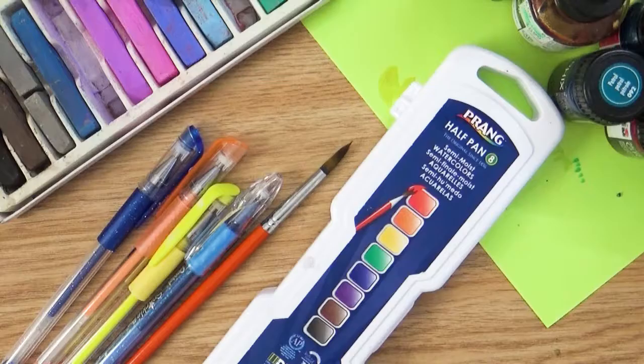Hello everyone! Welcome back to the Coos Art Museum where we bring the art to your home. As you guys can see, my workstation is a little bit cluttered. I've got all sorts of art supplies because today I want to talk to you guys about having fun and playing around with mixed media.